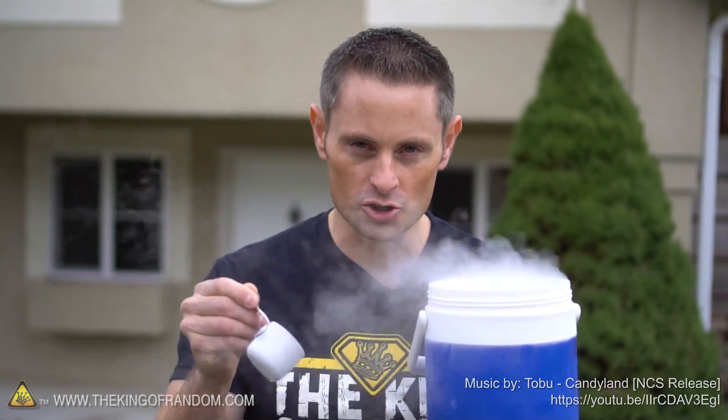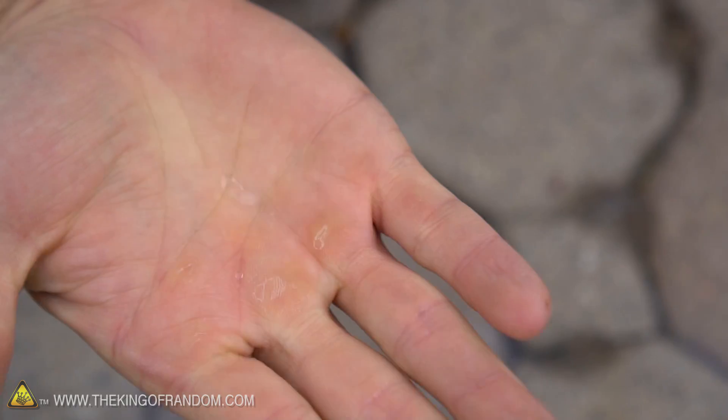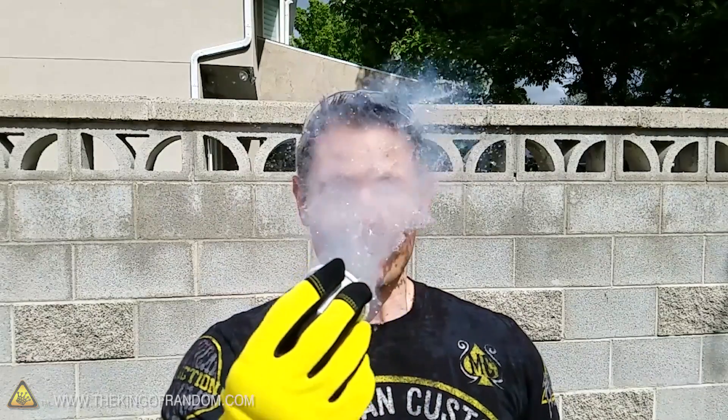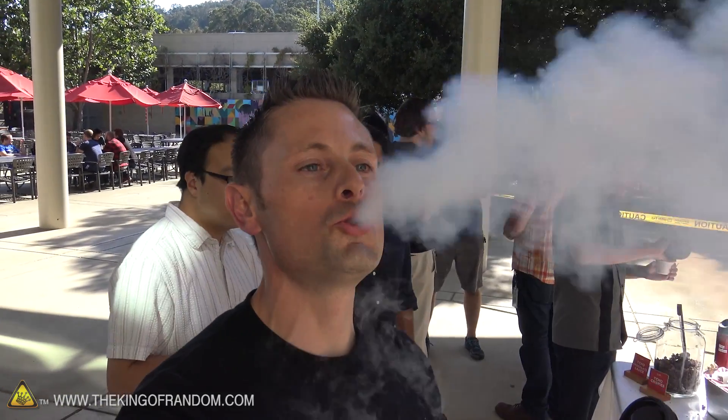If we dumped a puddle of liquid nitrogen straight into the palm of our hand, how long do you think it would take for the skin to cool down enough for the nitrogen to latch on and bite it? In previous videos I've shown that you can splash liquid nitrogen in your face or roll it off your hands with little to no effect. That's because the Leidenfrost effect vaporizes the nitrogen into a gas, which shields you from the intense cold. But what would happen if we left the nitrogen in one place for a little bit too long?